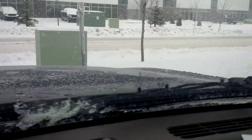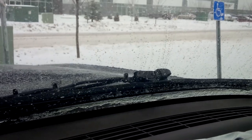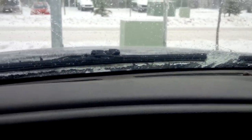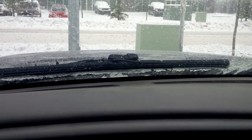And both sides, both wipers are doing the same thing. These wipers get so hot that you can't even hang on to them. Great product.